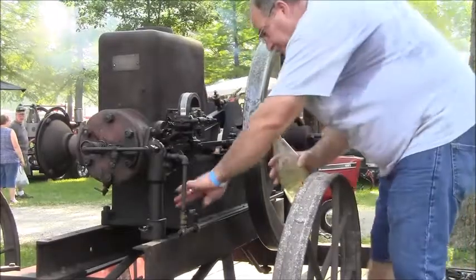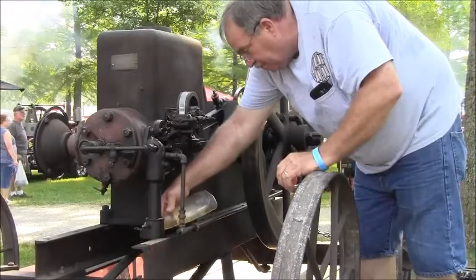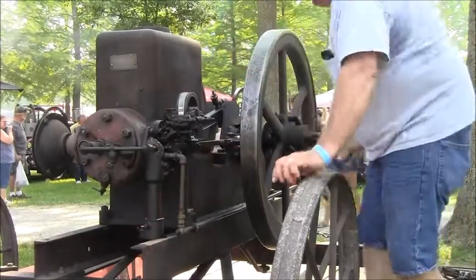He's going to juice up his carburetor here, going to put a little gasoline in his intake, and we'll see if this baby will crank up for him.